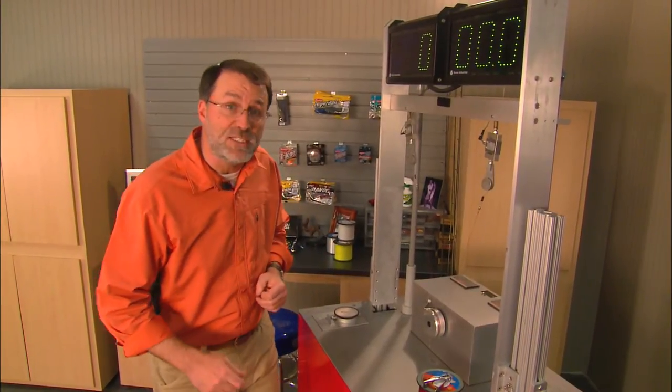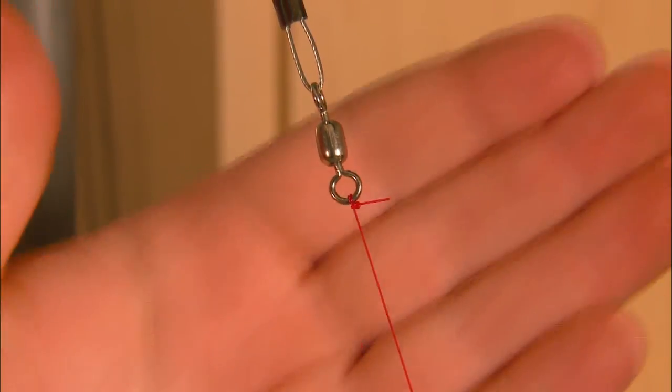I already have the trusty knot testing machine set up. We've got the iCrosser here on the left, our Challenger the Tri-Lean Knot here on the right. Here goes.